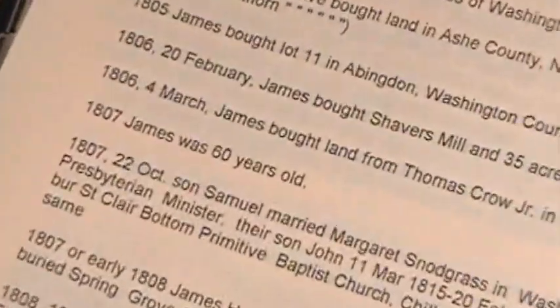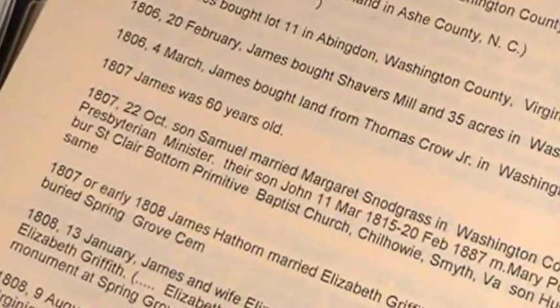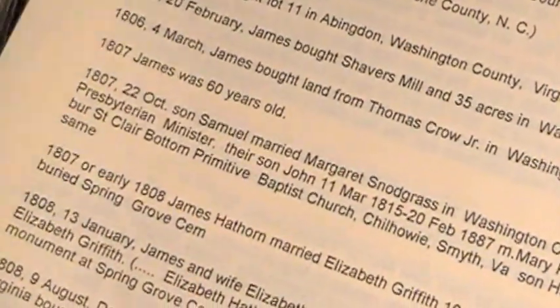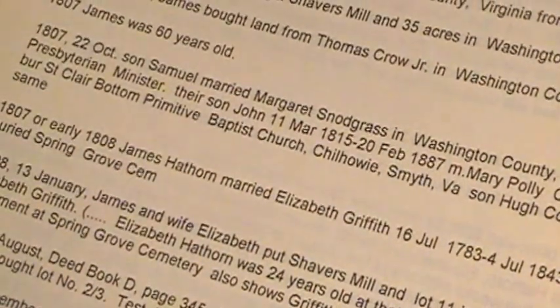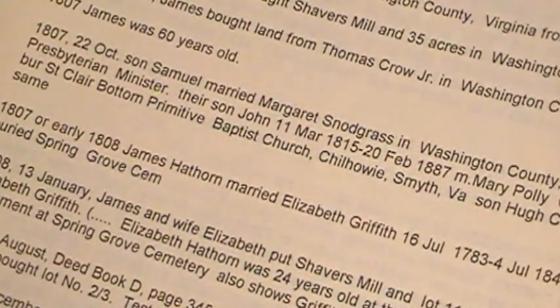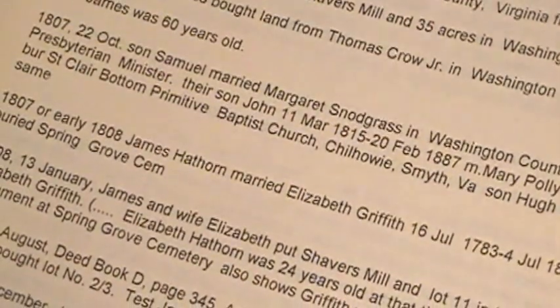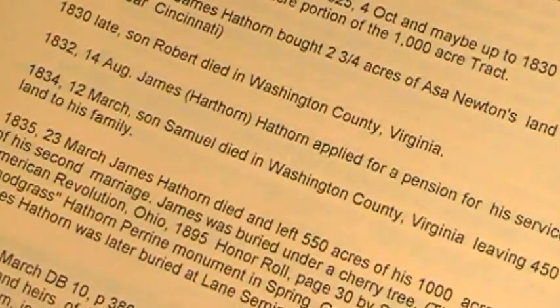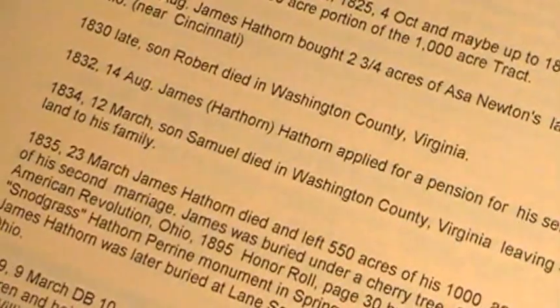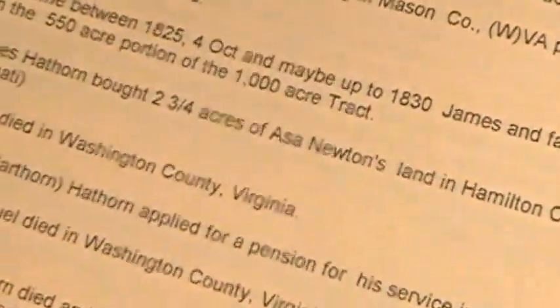I've got a couple of pages here on this particular person. A distant cousin did a lot of research and created a document that lines out this man's life year by year — where he bought land, where he sold land, what his age was in a particular year, where his son got married, when his wife or somebody died — just all kinds of interesting information laid out year by year.